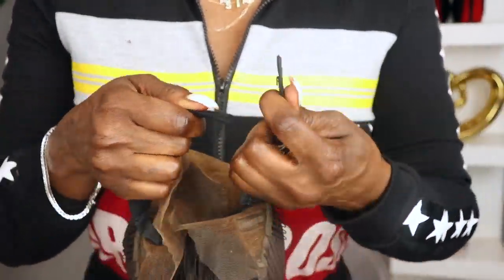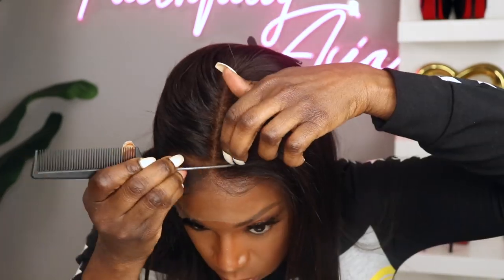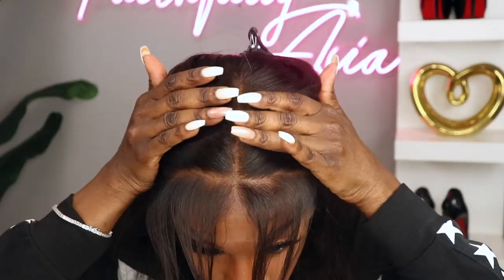This is a glueless unit. As you can see I just have it on right now with just the elastic band and I'm shaking it just to show you that it will stay on. But I'm sure by the end of this video someone's going to comment, 'hey, I thought you said this was a glueless unit.' I just want you guys to look at how invisible this lace is and how it literally just melts in with my skin. It is giving me scalpy — like this looks like a fresh relaxer on my head.